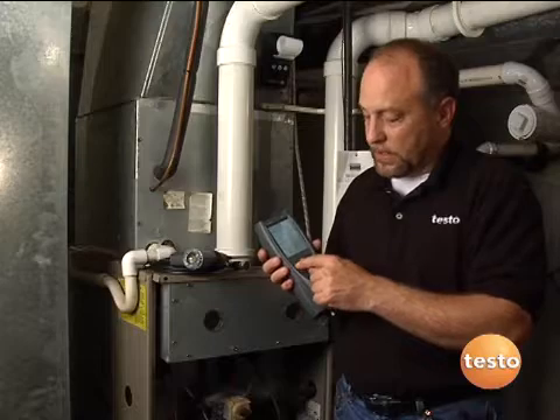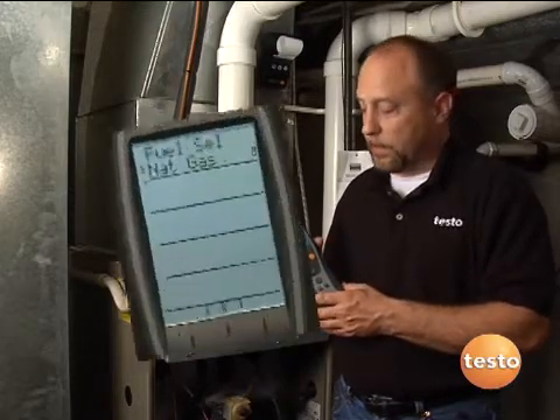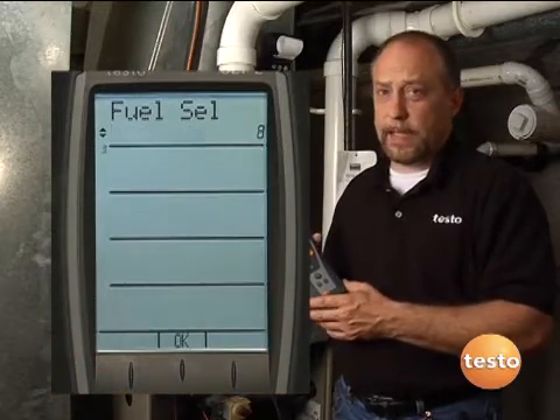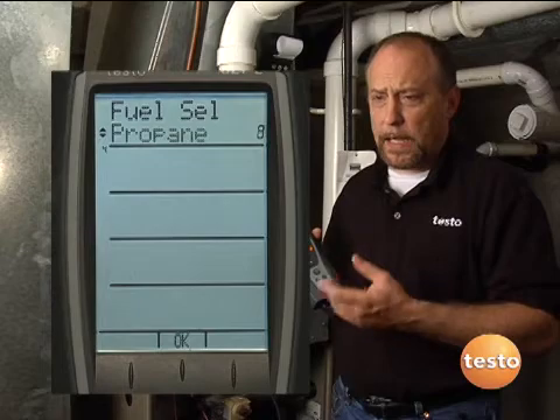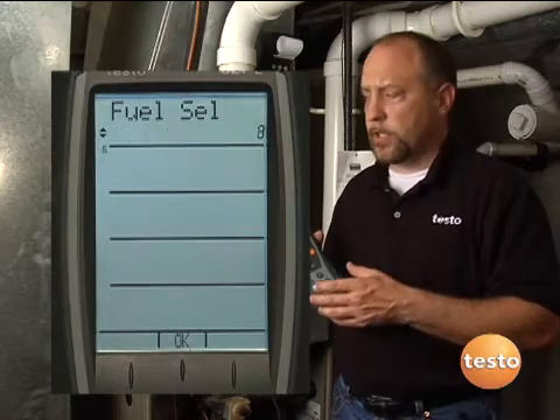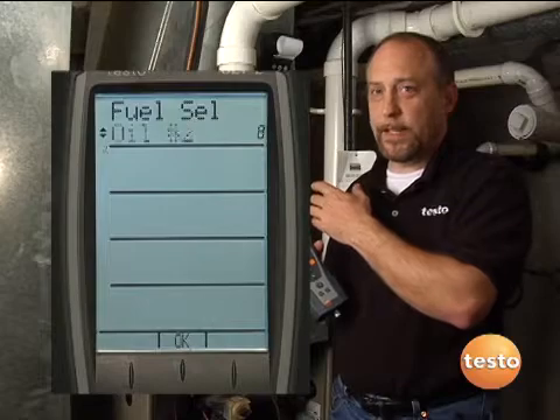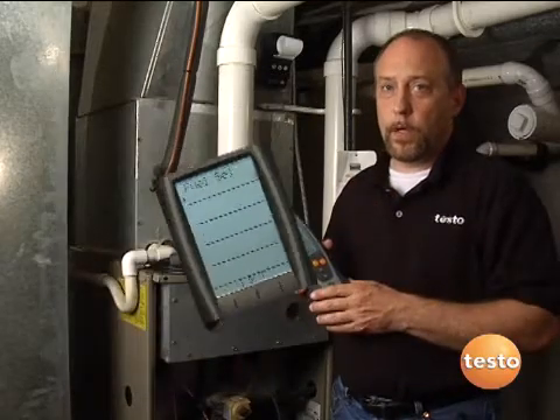The instrument has several different fuel selections which we can go over in the setup section of the menu, but it's really usable for any kind of coal, oil, wood, gas, and biofuels that you might run into. So you can use it on everything from this 90-plus furnace that we're working on here to an oil or coal furnace that you might run into somewhere else in the field.